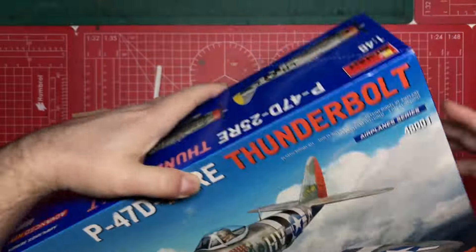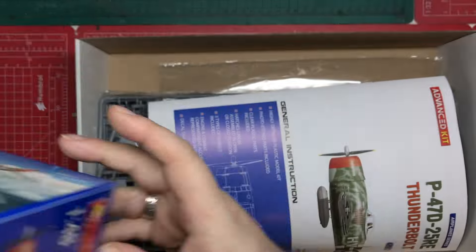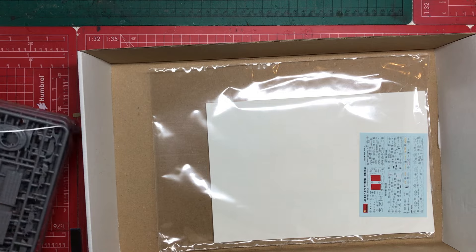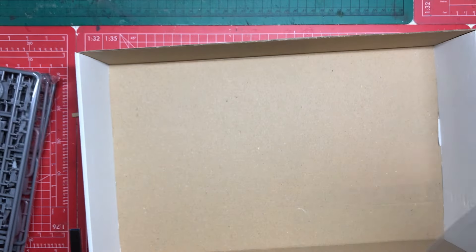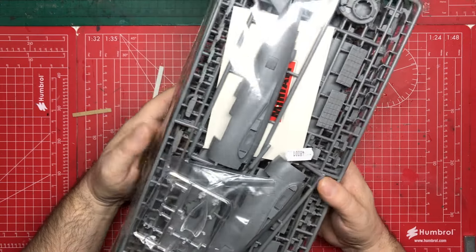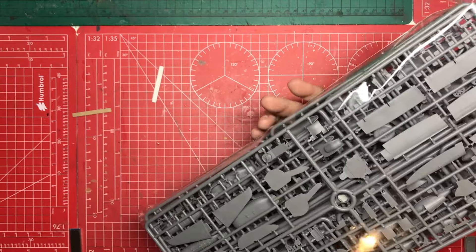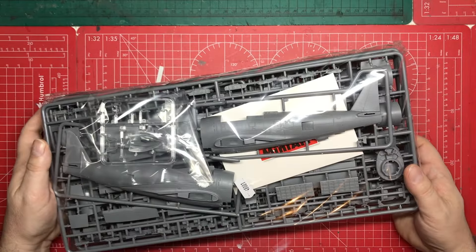Inside we get the instructions, which were in a bag — I had a quick sneak peek. We get our decals, which are in the same bag as the instructions. Then we get one bag with our clear parts in a separate Ziploc bag, an envelope — which will be some photo etch — and already I can see we've got a lot of parts. Let's have a look at the instructions first.